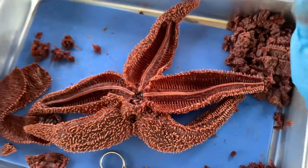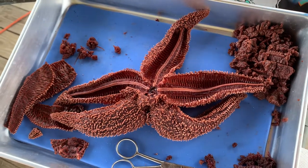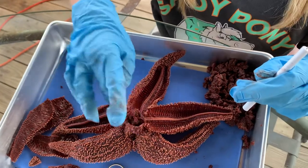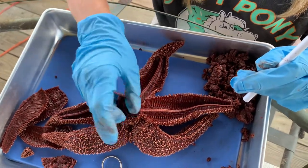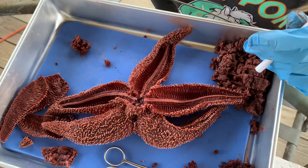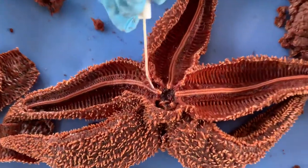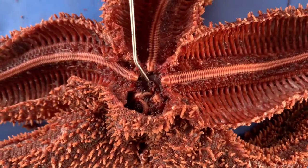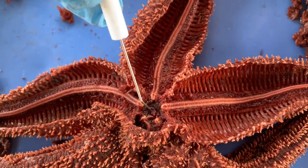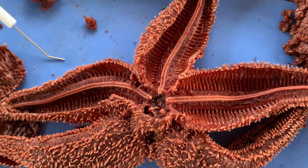The cardiac stomach — I want to correct myself. In the last video, I said that this, which was placed around there at the time, was the cardiac stomach. I am sorry about that. That is actually the pyloric stomach. This is the cardiac stomach, and that's the little canal where the food is transferred to the pyloric stomach.